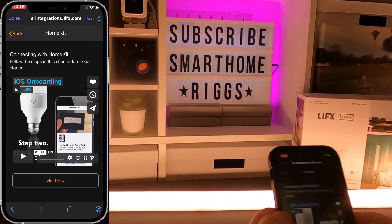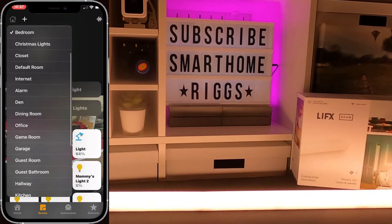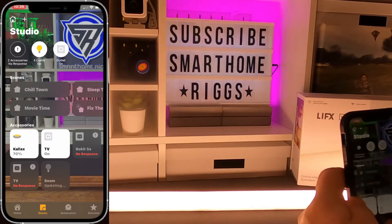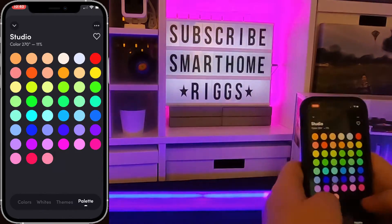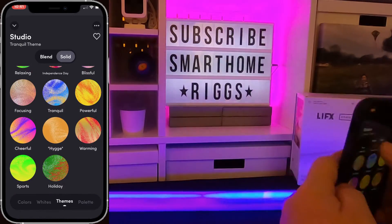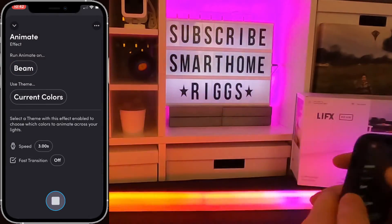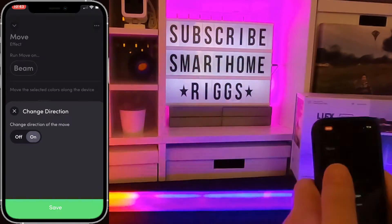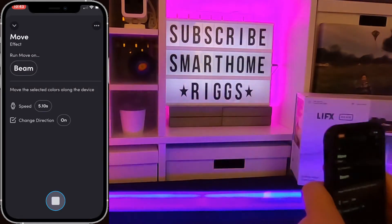If you have Google, you can walk through the steps of setting it up with Google as well, because it does work with all three. Once I get mine set up, I'm going to scan it into HomeKit and add it to the room. Then I'll go through the color wheel, starting with white, looking at all the colors from warm to blue, and going through all of the presets. I ended up customizing my own. You can change the direction, change the flow, speed it up or slow it down, go right to left or left to right — however you want to do it. Customize it to your heart's content.